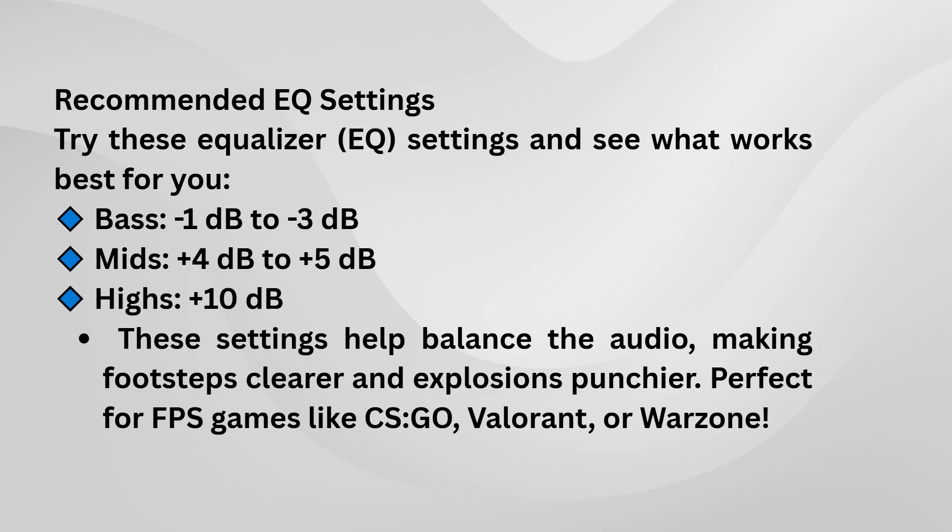It helps to adjust the dB levels as well. A good range is typically between 3 to 5 dB, but you can adjust it to match your listening style. If you prefer a bit more bass or treble, you can shift this range a little higher or lower until it sounds just right.